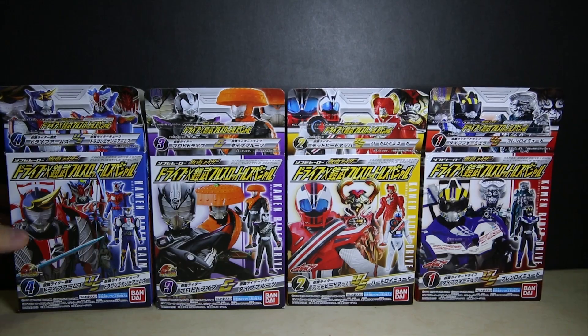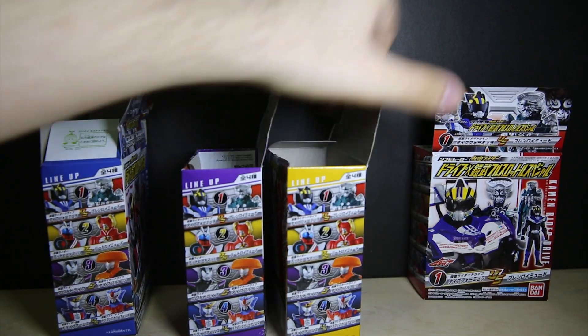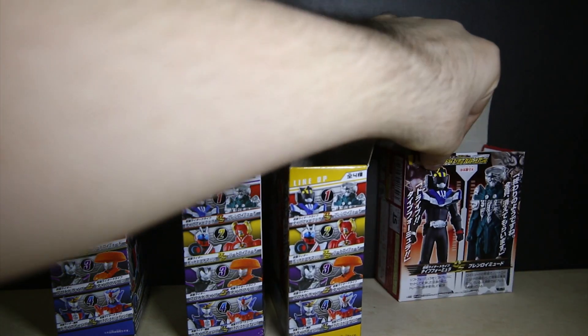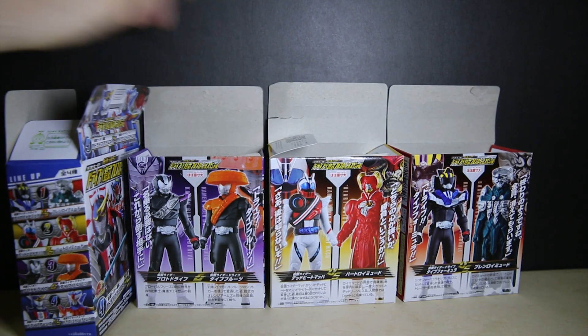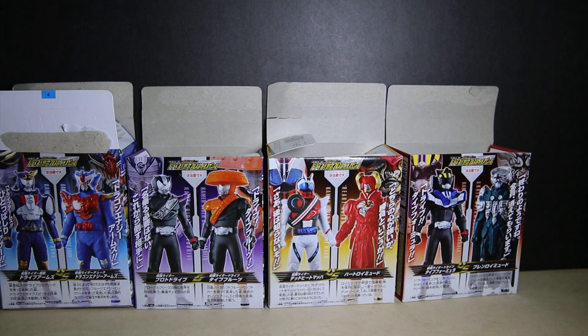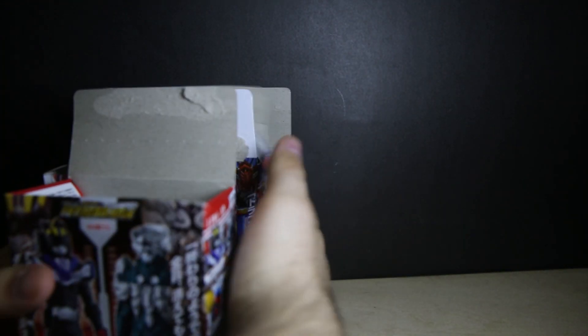Just a quick look at the front of the box. On the side it shows you the other ones that you can get. The other side is just general information and on the back it shows you roughly the exact size of the figures inside, so you know what to expect. I'm eventually going to use all of these to make little Lego figures, but not yet.